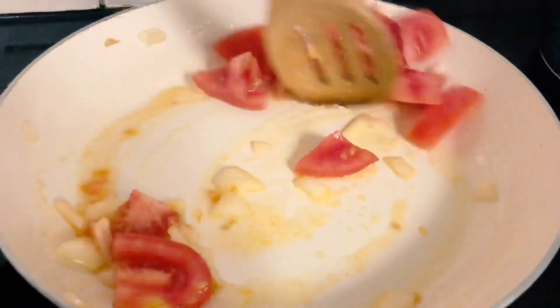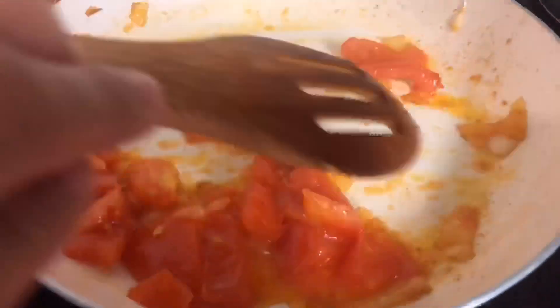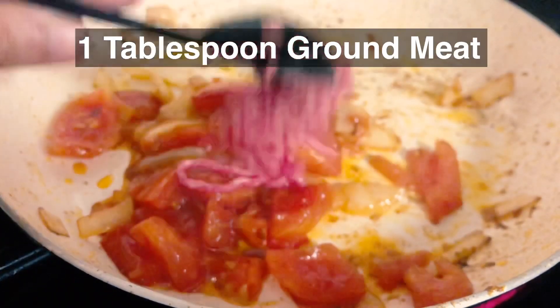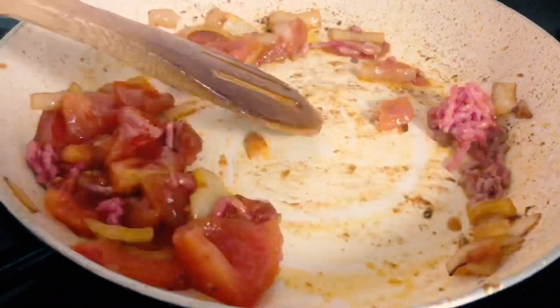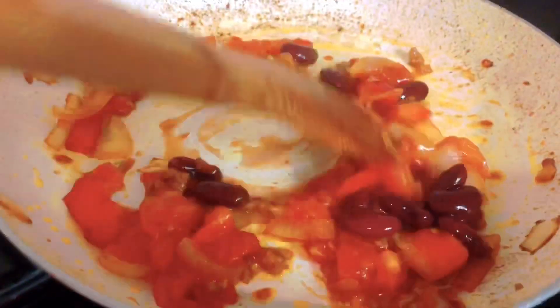Sauté the veggies in oil until golden brown, then add the ground meat and cook thoroughly. When the meat is done, add the red beans and cook for another minute or two.